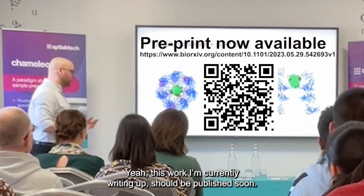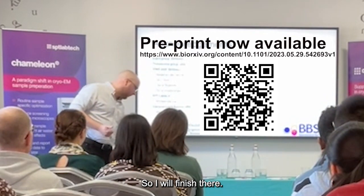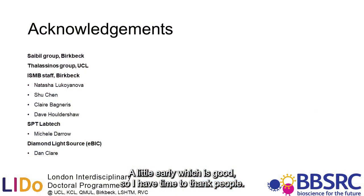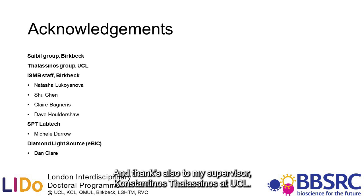And this work I'm currently writing up. So I'll finish there and I have time to thank people. Thanks to everyone in Helen Savie's lab, and also my co-supervisor Costas at UCL, and all the eBIC staff, especially Natasha.